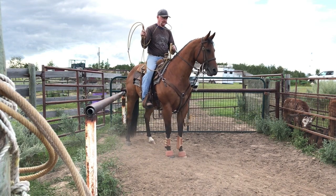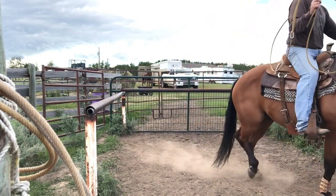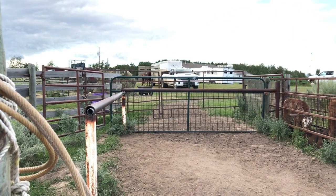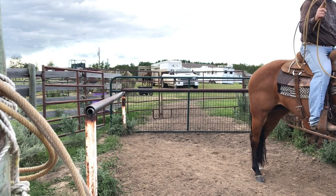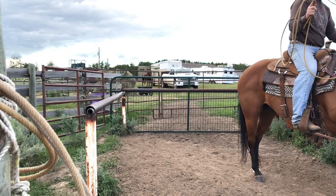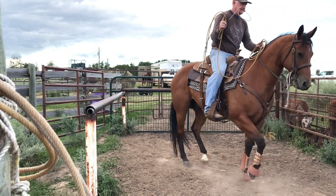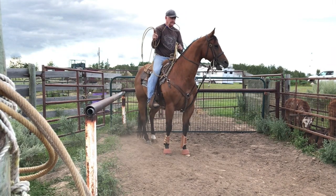Push them forward into that bridle, just let go just a smidge and go. There you go. That's what we want. Get good at that. Reins shorter and you've got a little better control. Now don't pull — use your feet. Pinch them in that corner.